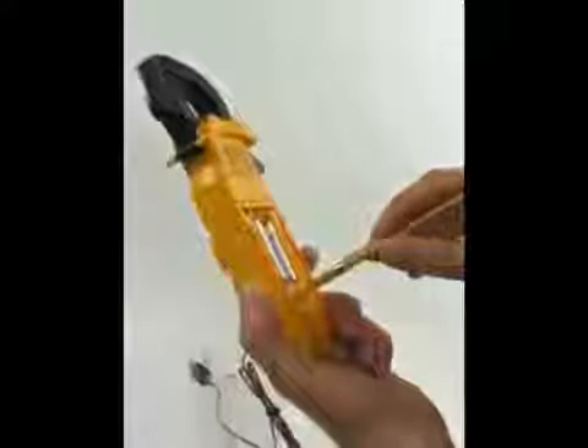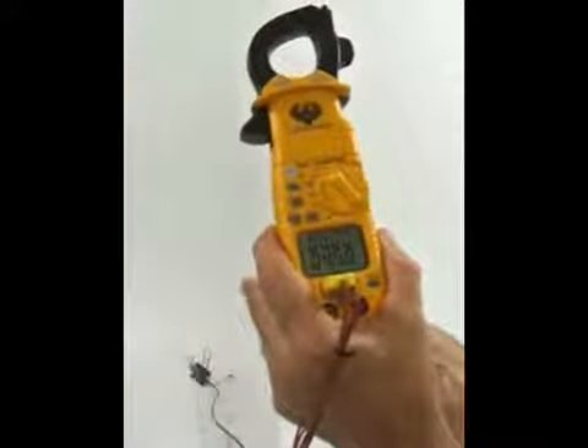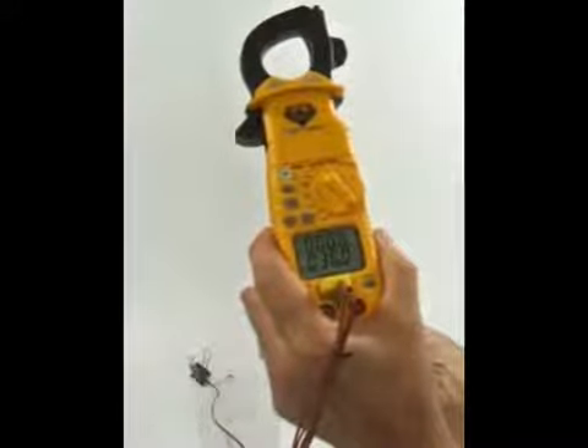To add to the temperature function, the DL389 has a self-temperature calibration, allowing users to recalibrate temperature with just a standard screwdriver and a few quick instructions.